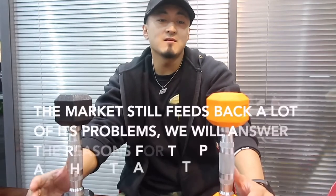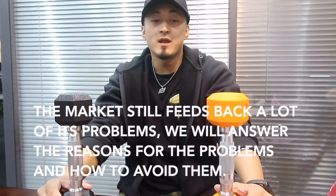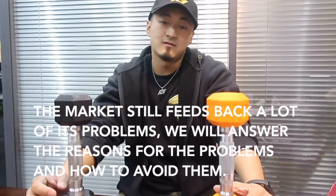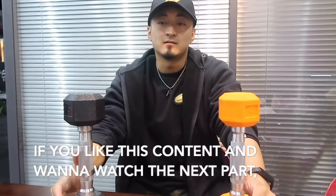The market still feeds back a lot of problems with it. We will answer the reasons for the problems and how to avoid them if you like this content and want to watch the next part.